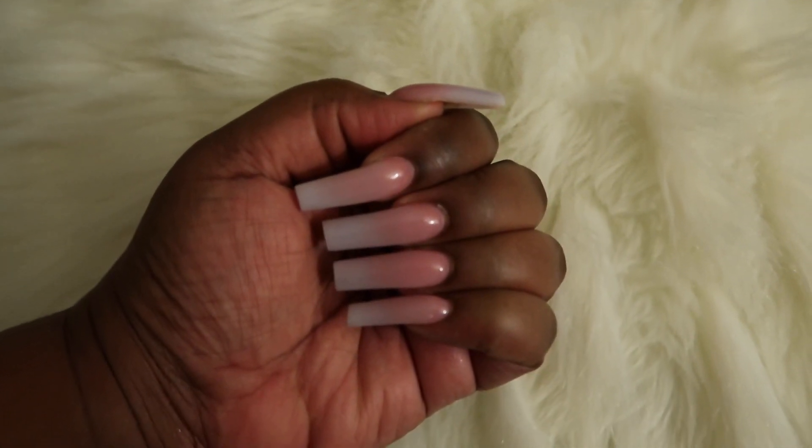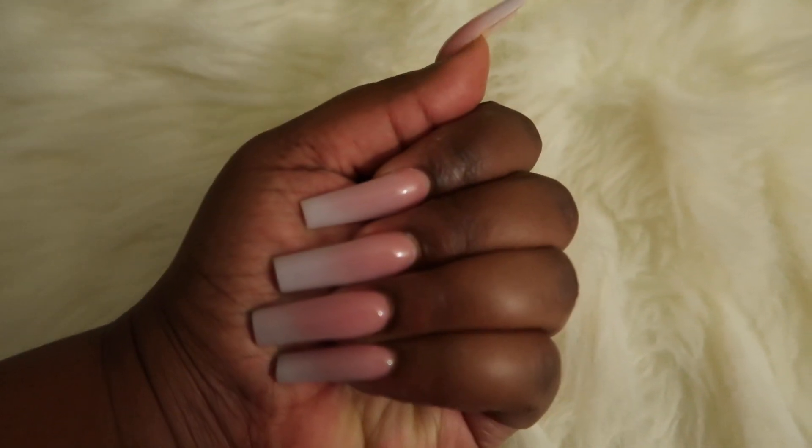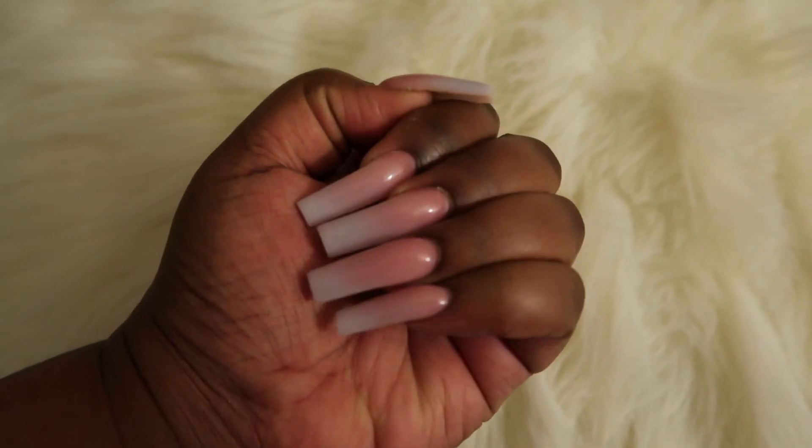Hey y'all, I'm back from the nail shop! My camera is still broken, but look at the nails — oh my god, a cute simple pink ombré. It's so freaking cute, I love it!